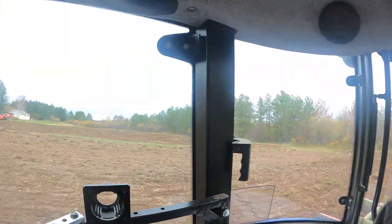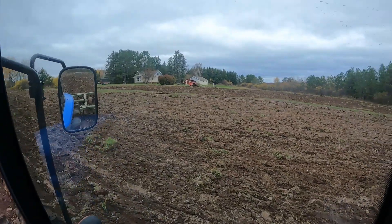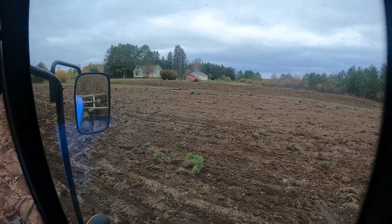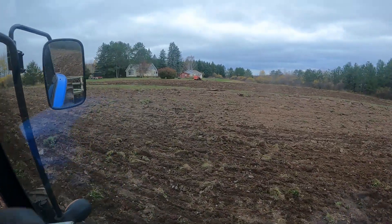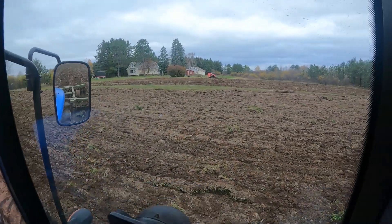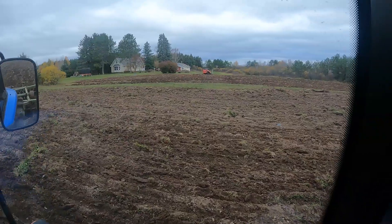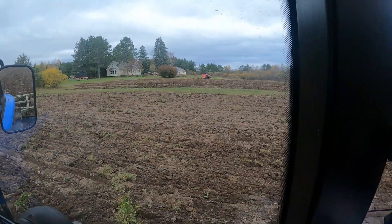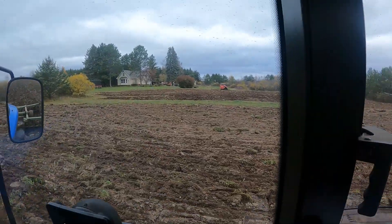Dawn's continuing to work over there. You can see the skid steer running back and forth, using her rock bucket to smooth out the dead furrows up along the edge of the lawn. We want to make sure that's nice and smooth for when we put oats in. Plus, it's just nice to leave a landowner's lawn looking better than we found it.